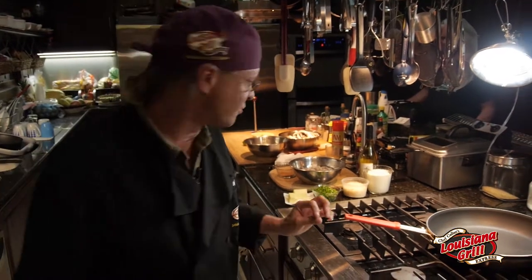We're going to use three different cheeses: a parmesan, a pepper jack, and a little bit of the powdered parmesan. We have a reggiano, which is absolutely incredible.